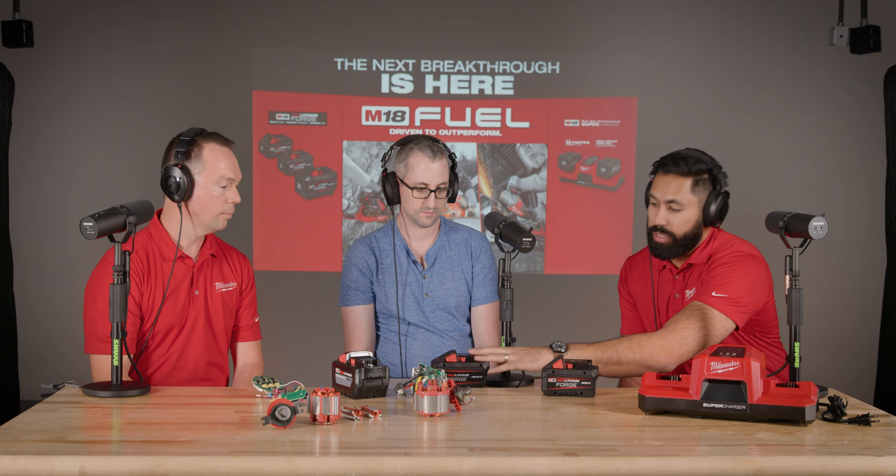Users on the high output 8.0 and 12Ah batteries are typically using them on really high demand applications — very powerful tools — and in those situations they need more power and more runtime. They're operating in hot environments, overheating packs, doing back-to-back applications. So when we were looking at our next generation batteries, Red Lithium Forge for the 8.0 and 12Ah, we wanted to deliver batteries with more power, more capability, and the ability to operate in back-to-back environments. The Forge HD12Ah is now our most powerful M18 battery ever — 50% more power than the high output HD12.